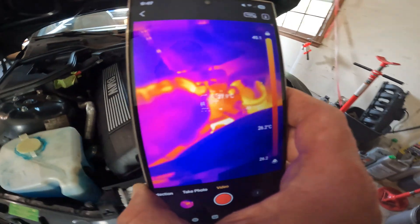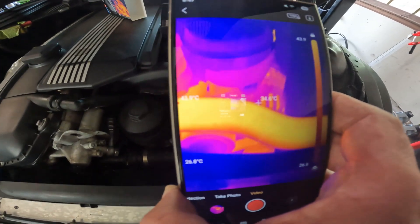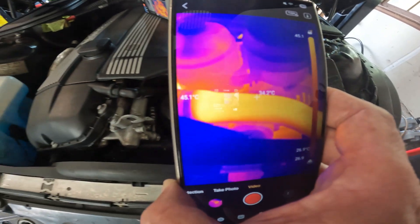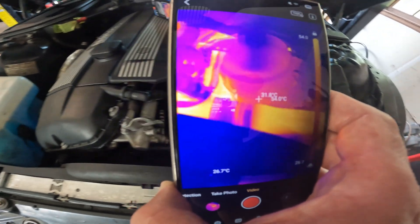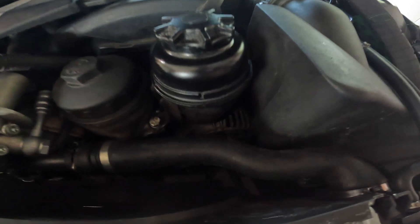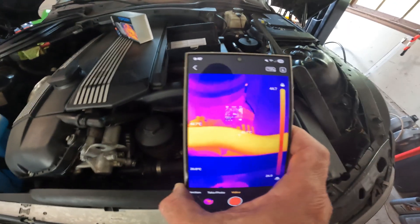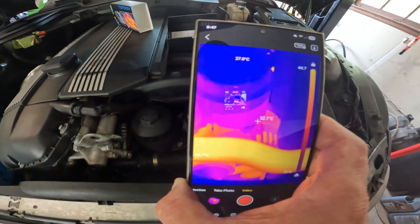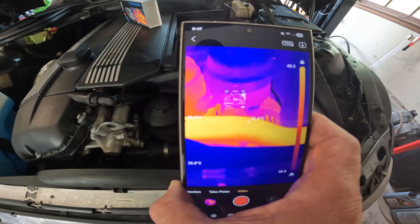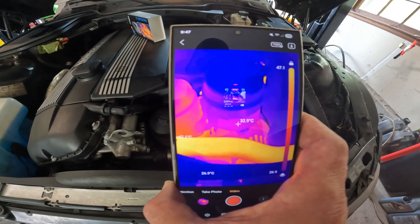You can also use this for looking at your alternator and pulleys. If you have a noise from a pulley or an alternator bearing that is failing, it would really stand out. My alternator is not failing so we won't see too much, but if a bearing were failing it would produce a very distinct thermal image.